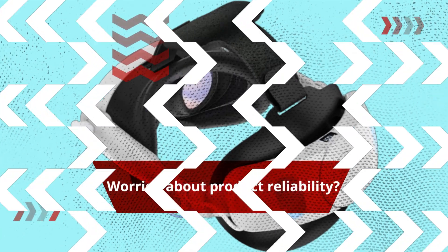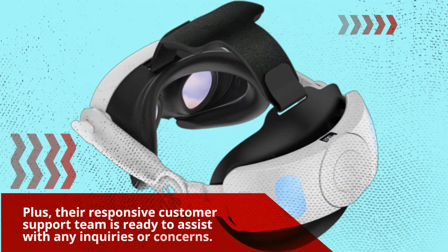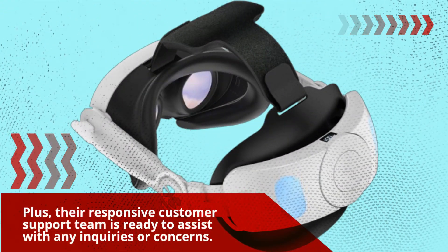Worried about product reliability? Plus, their responsive customer support team is ready to assist with any inquiries or concerns.